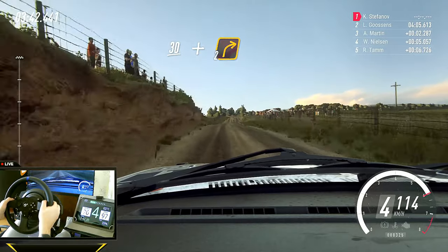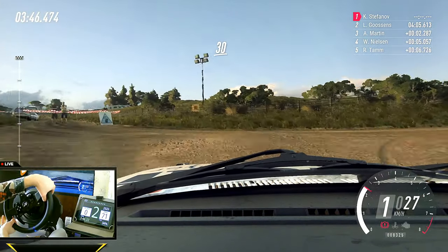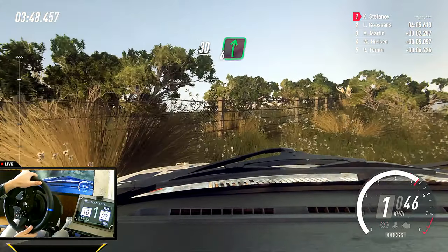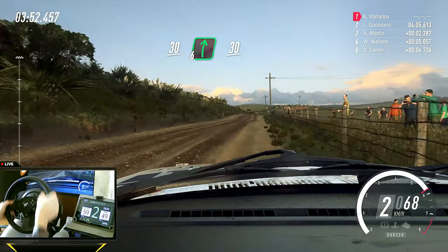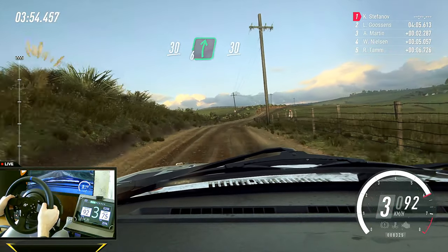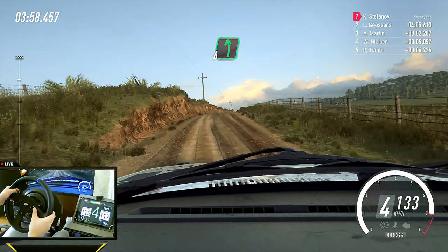Crest and turn, two right. 30. Flat crest, and six right, extra long of a crest. 30. Into two right long, opens of a crest. 50. Six left. 50.